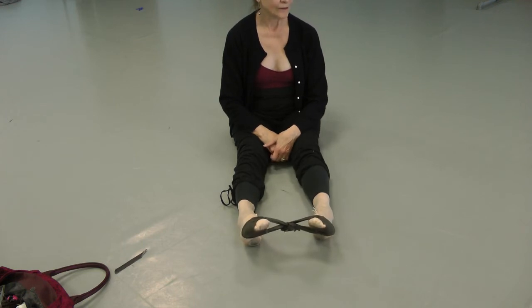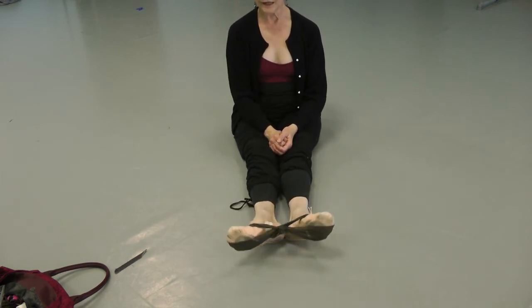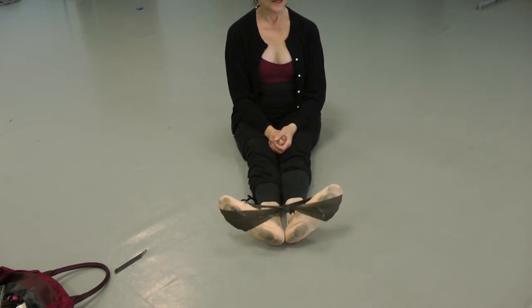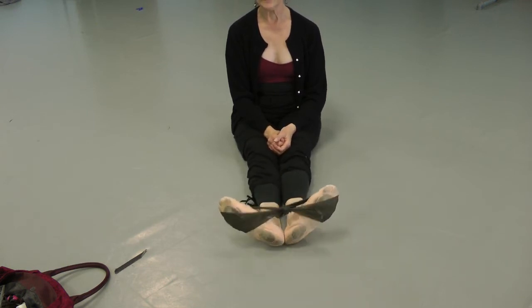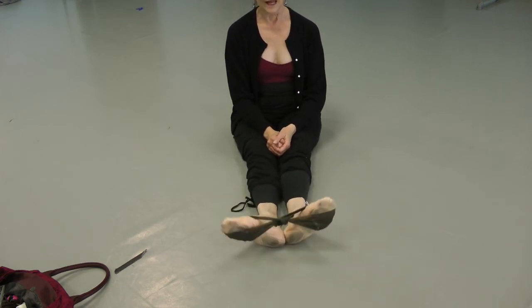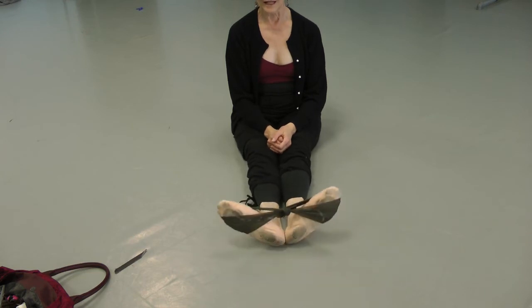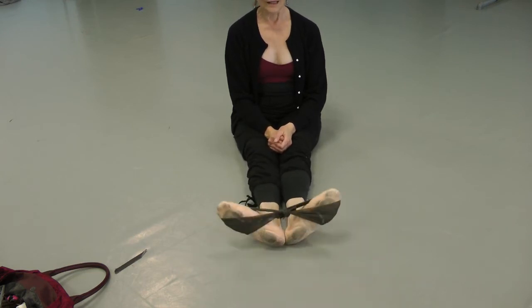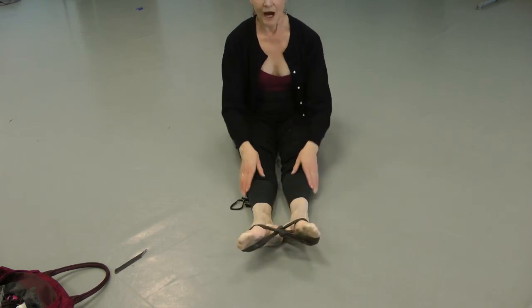Barbie, point your feet — put your heels together like you're in relevé in first position. And we're going to flex. Go up and down for 30 reps. I really feel that in front of my legs.